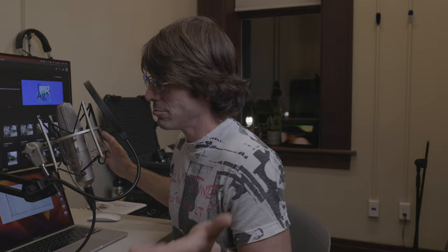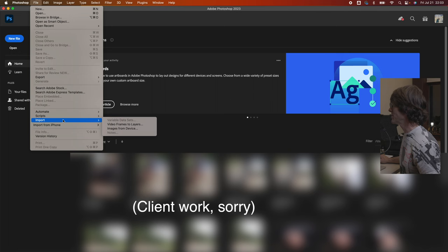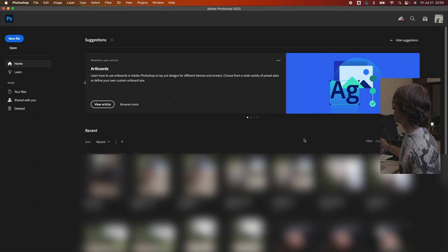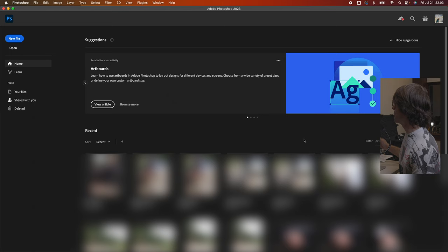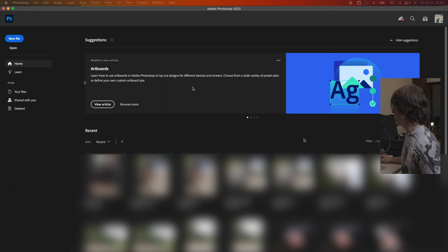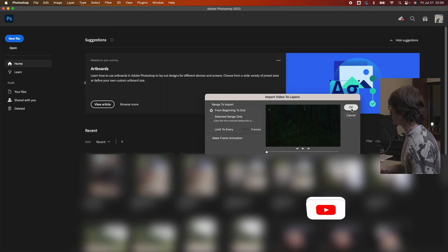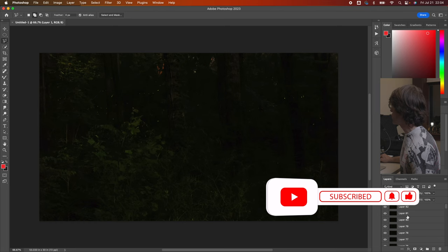I've got Photoshop open. I'm going to go to File > Import Video Frames to Layers. I've already processed these through so the ends are cut off and I've got neat files to work with. I'll load one in — what Photoshop is going to do is take all the individual frames from the video. I can select a range, go beginning to end, choose to selectively remove frames — for example, doing every three frames for a long time-lapse — and set start and end points with the in and out arrows at the bottom. I'll hit OK and import the entire video. It brings in all the frames and stacks them up as layers. Here there were 82 frames in this video, so I've got a stack of 82 layers.